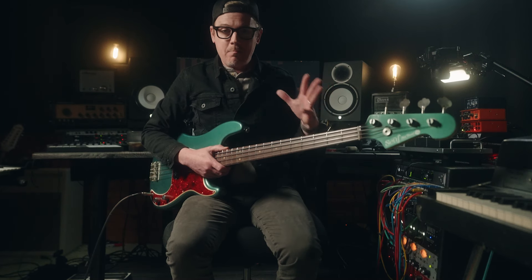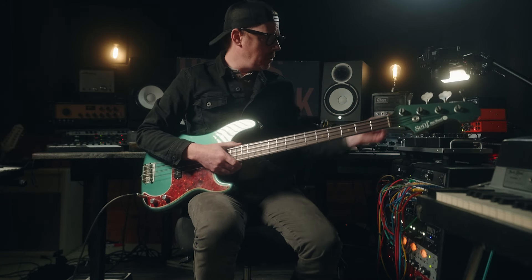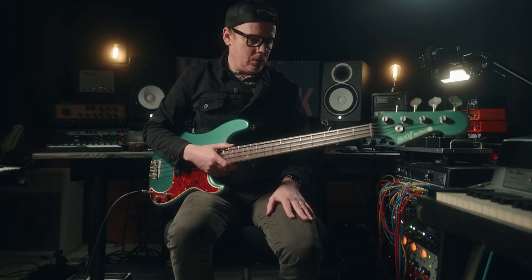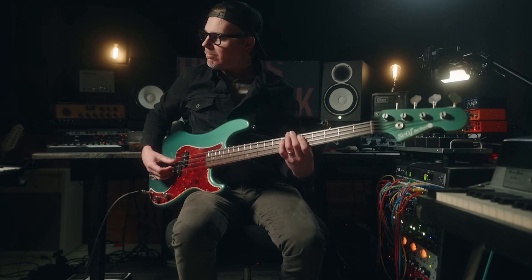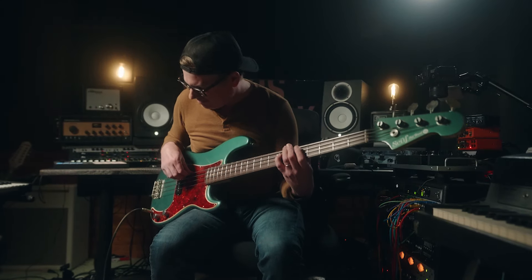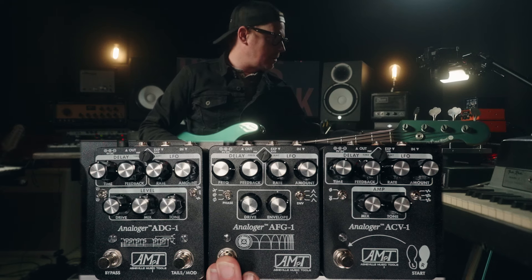So we have that bass part in the middle there — that flanged out bass part. For that, I'm running a Scythe Guitars OH-16. This has flat wound strings on it. I'm running into the pedalboard, into a Neve DI, into a Manley Force, into a DBX-160A, and then a little bit of EQ on top there. I really wanted that to stick out, so I actually pulled out some of the low end and really distorted the crap out of it.